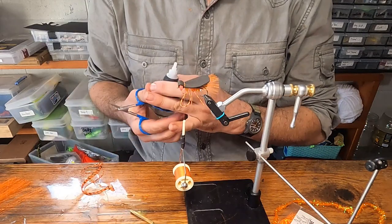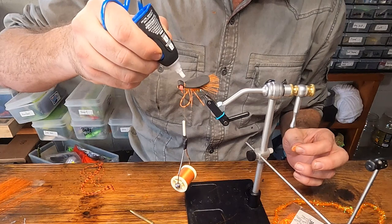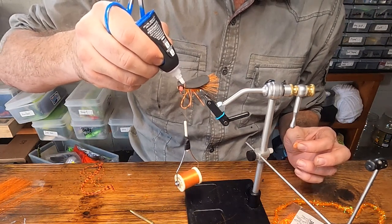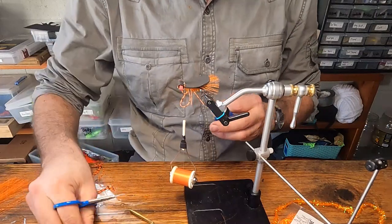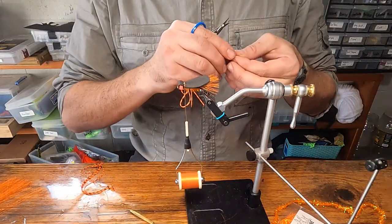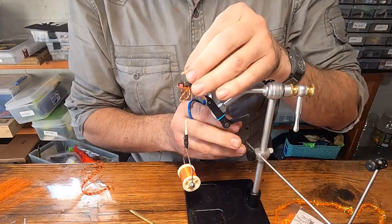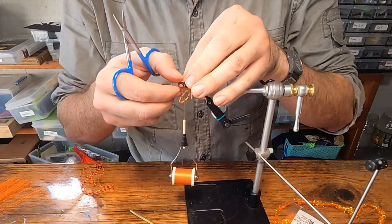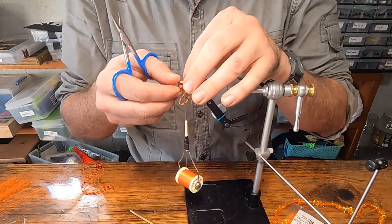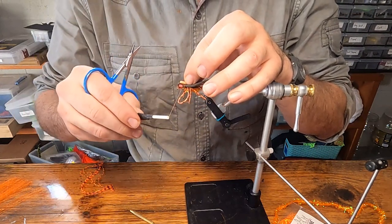Take glue of your choice — I've got this gel glue. Put a little drop centered on that thread. Take our little piece of orange foam and put that right over that glue drop so we can tie it in, then do loose wraps again: one, two, three.